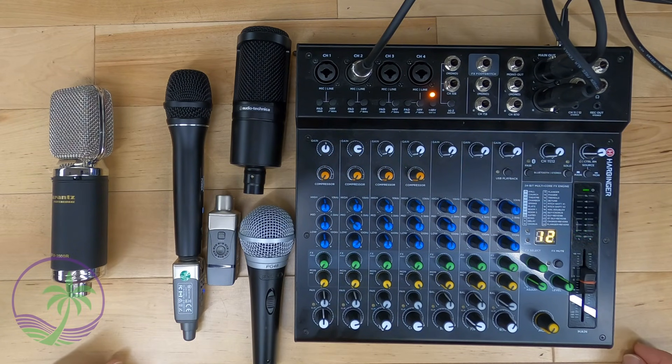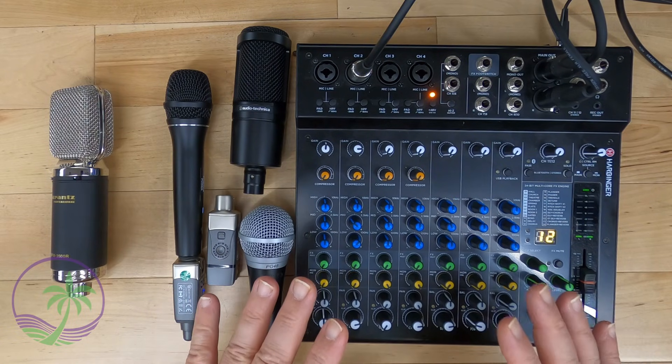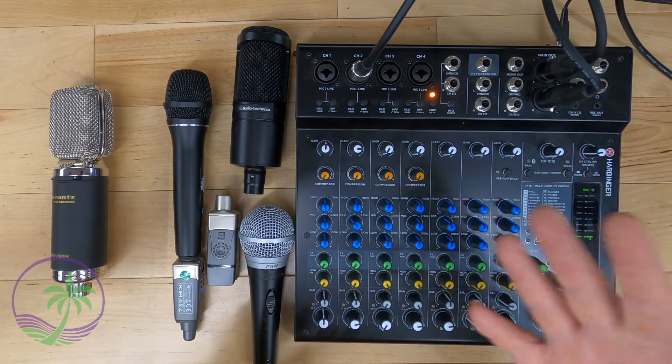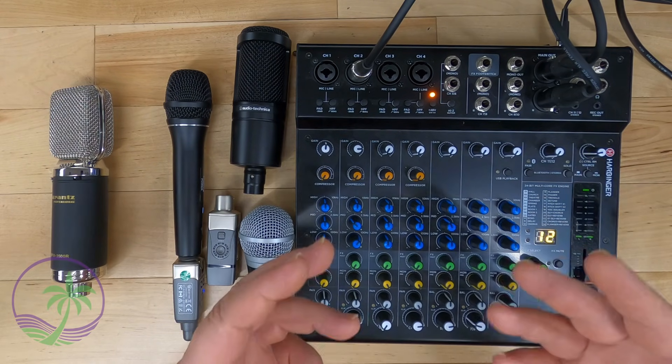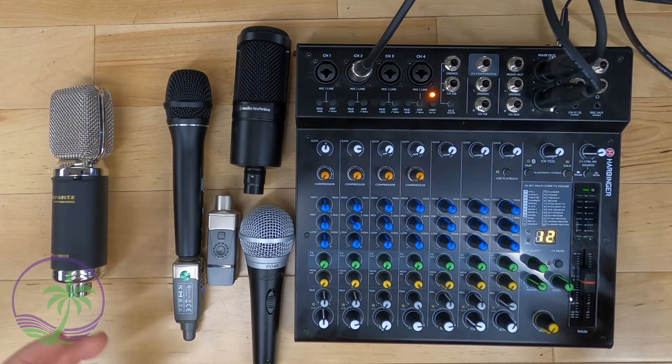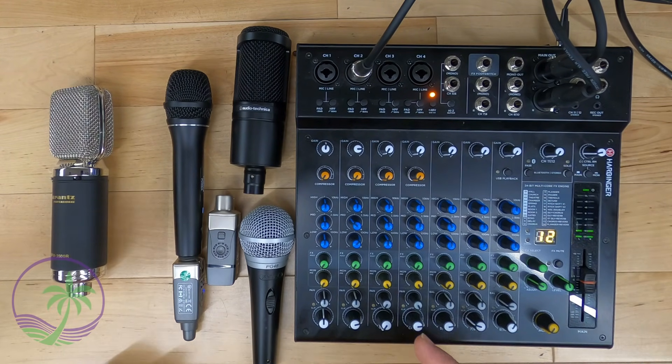Everything you wanted to know about phantom power but were afraid to ask. This is the ultimate guide to your mixer setup. In this particular episode, in five minutes, we're going to talk about phantom power — everything you want to know and some things you might not even have known to ask. So let's get right into it.